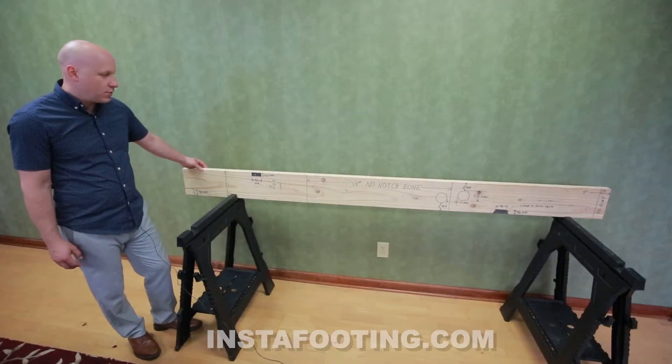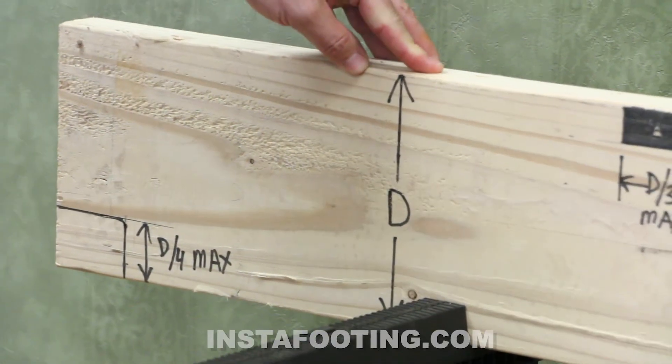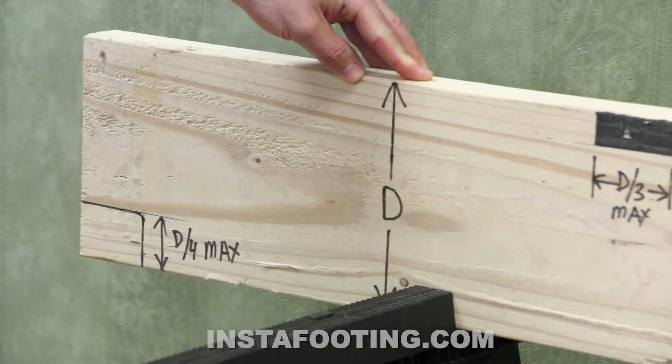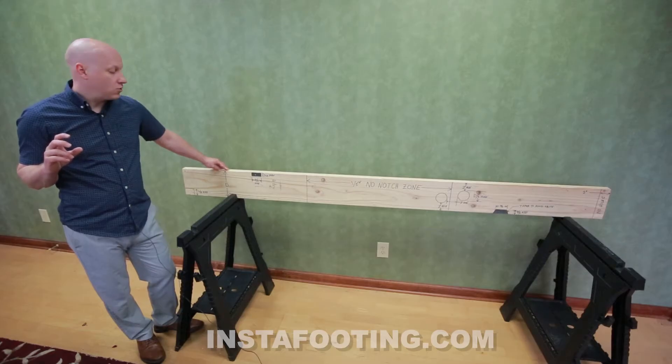This here is a two-by-eight piece of lumber. What's allowed for drilling and notching depends on the depth of the lumber. Two-by-fours aren't allowed to be used as floor joists, and we need to know the true depth. A two-by-six is not six inches deep — it's five and a half inches deep. A two-by-eight is seven and a quarter inches deep. A two-by-ten is nine and a quarter inches deep. A two-by-twelve is eleven and a quarter inches deep. All the notching and drilling allowed is based on the true depth of the floor joist.